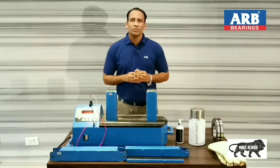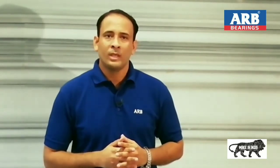Here we recommend using the ARB make bearing induction heater, and a demonstration of the same is going to be presented in this video. ARB make bearing induction heater is available in two models: 8 kVA with bore range 20 mm to 450 mm, and 12 kVA model with bore range 20 mm to 650 mm. The demo is shown on the 8 kVA model.